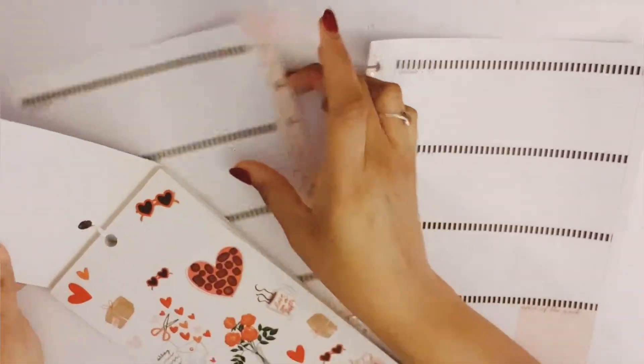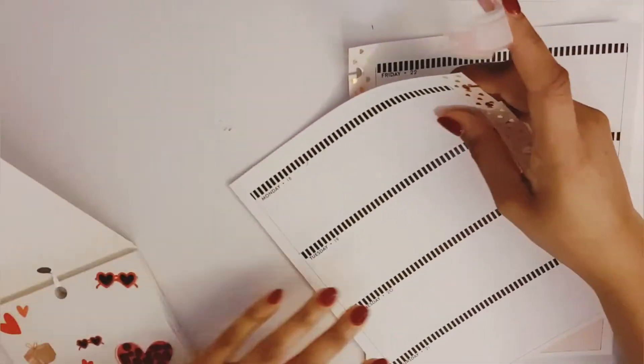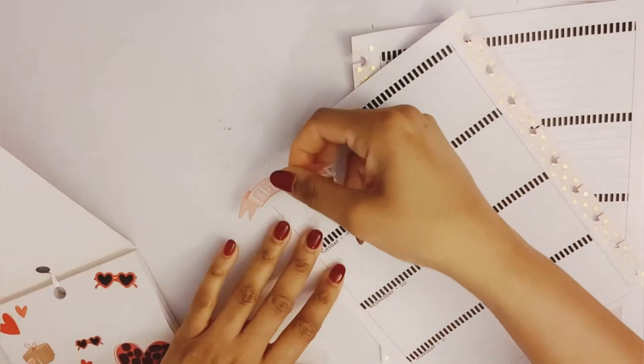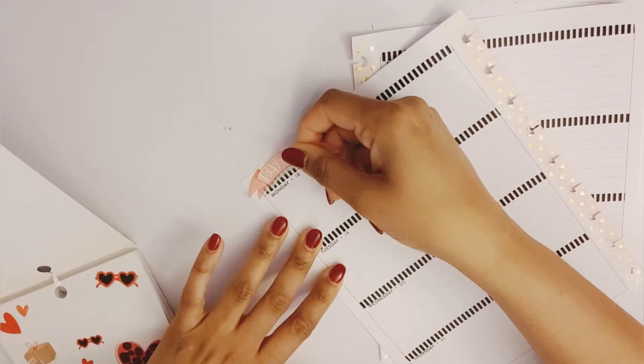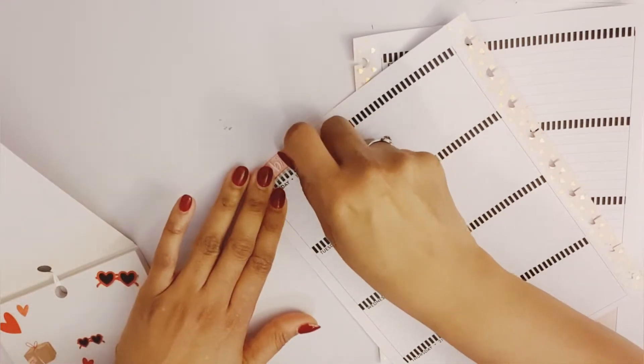I whited out the February header because it was kind of an orangish color, and I'm going to put this February in place of that.